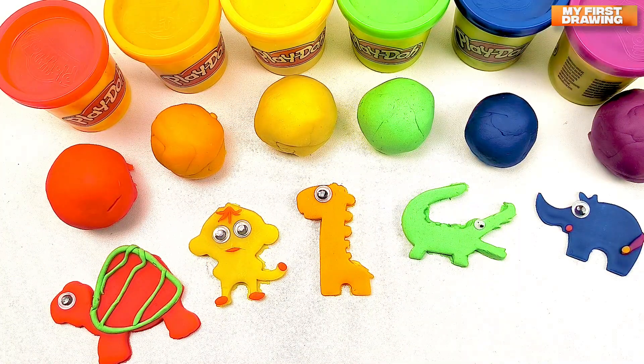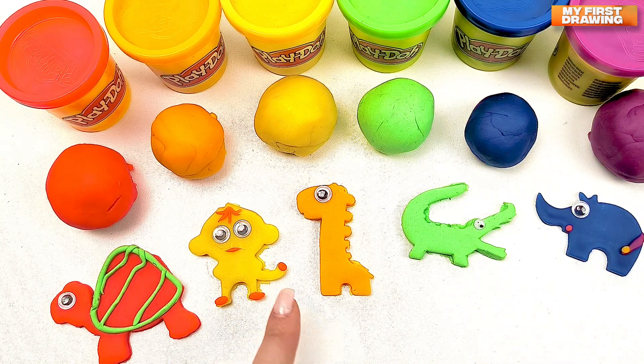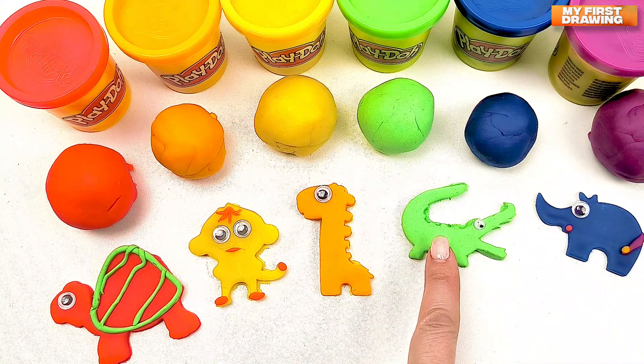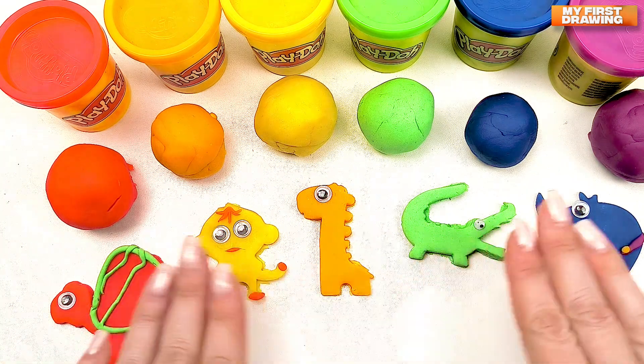We've made so many animals today! We've made red turtle, yellow monkey, orange giraffe, green crocodile, and blue rhino. Thank you for your help. See you next video. Bye-bye!